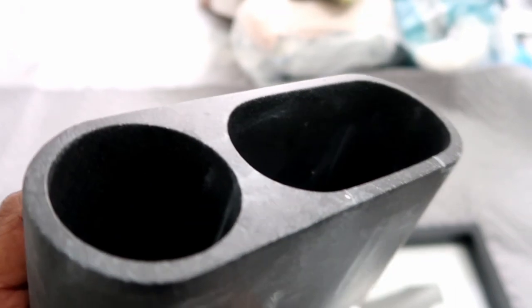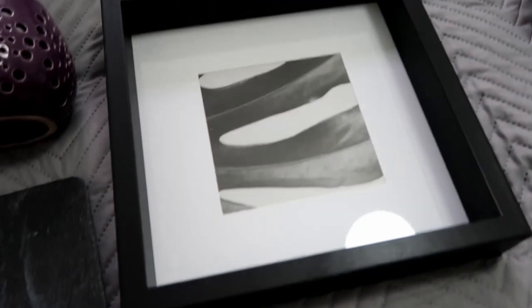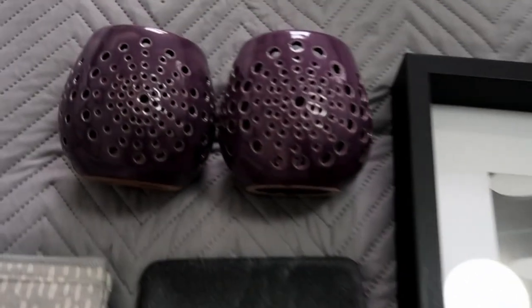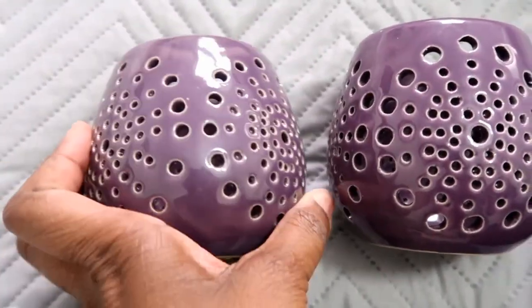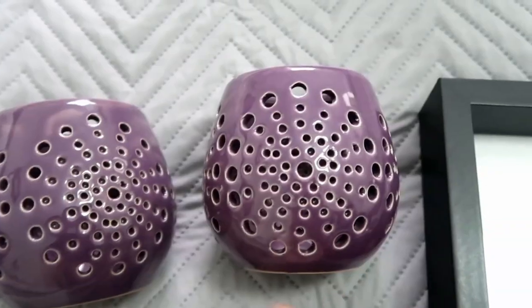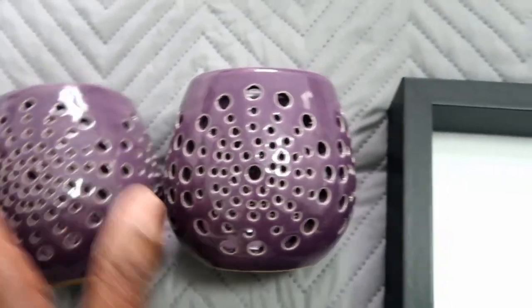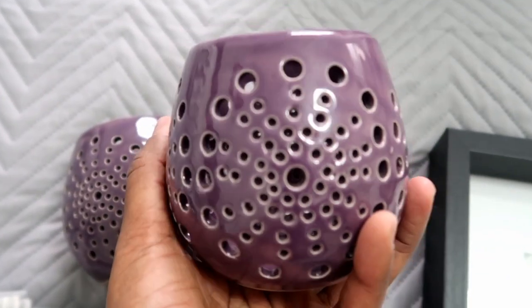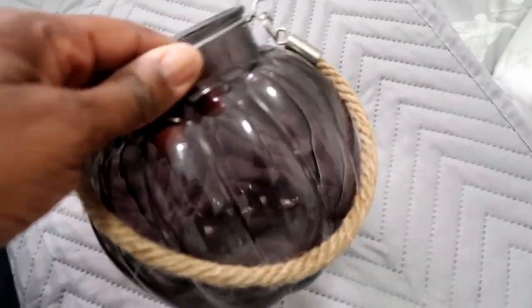I also got this toothbrush and toothpaste organizer from HomeSense, and this photo frame from Ikea with a print in it. Then I've got these tea light candle holders from Poundstretcher. What I'm going to do with these is a little DIY — I'm going to spray them black and white. I don't really have any purple in my house, so I'll just redo those. They're quite a good size and I didn't want to get rid of them.